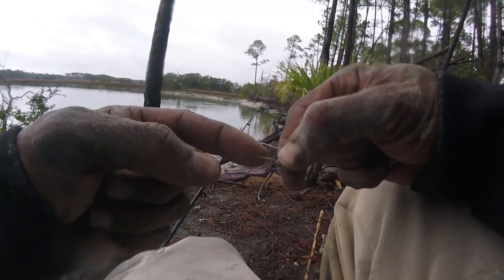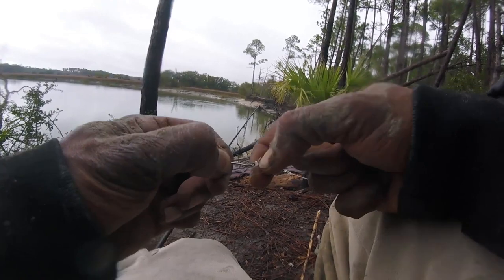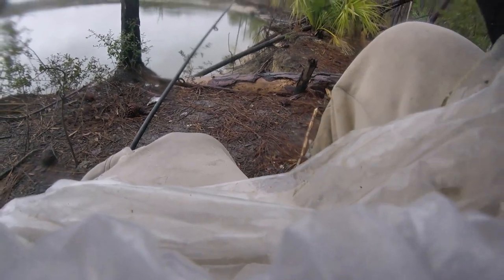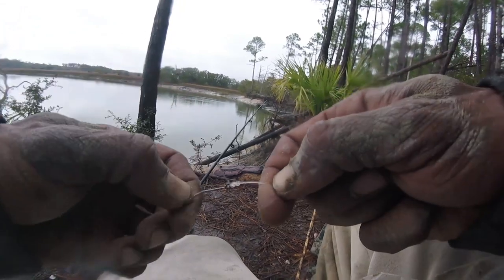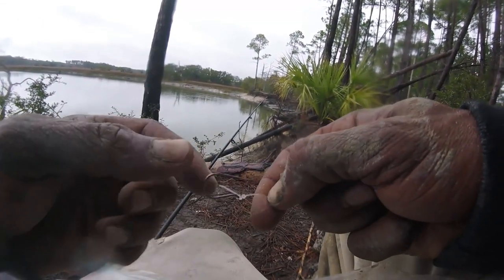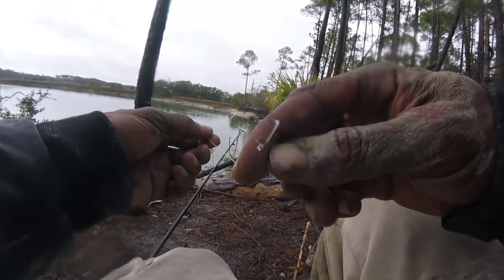You can tighten it with your teeth — tighten this right here with your teeth and just pull on the other end, just cinch it down, keep on cinching down. Okay, so there — it's nice and tight. Nothing's getting off of that. Then I'll just cut off the excess. Don't want to cut it too short though, just want to leave a little bit of excess so it won't slip through there. But that's how I tie my knots.